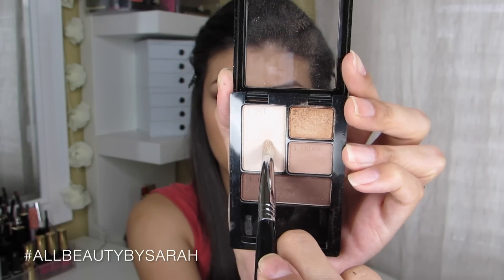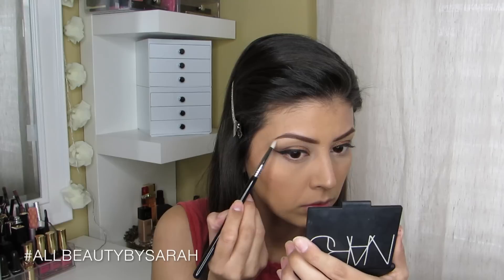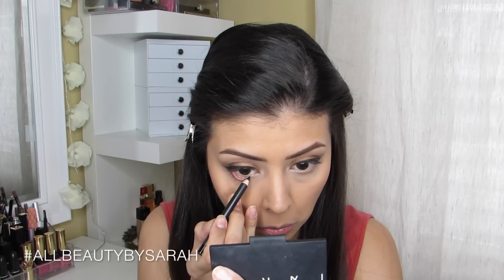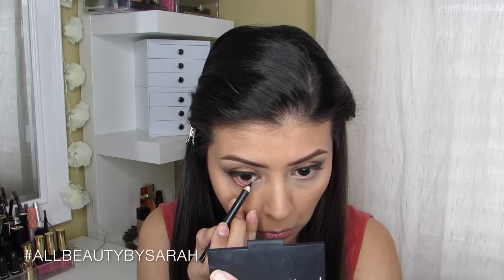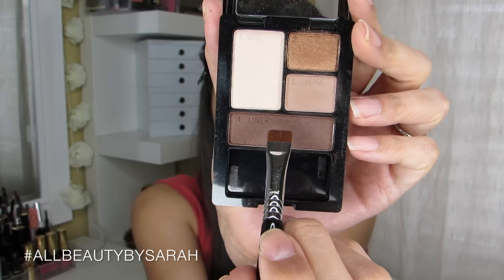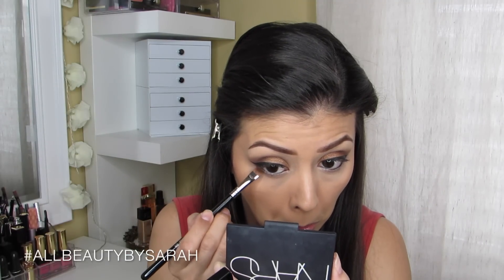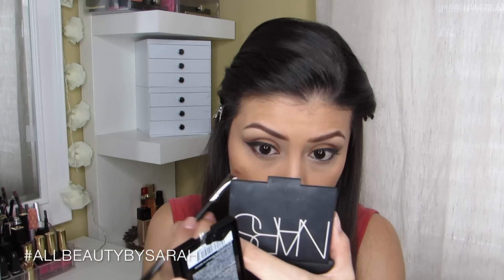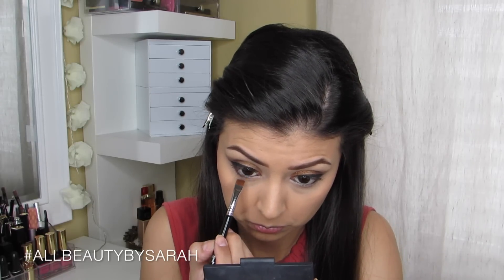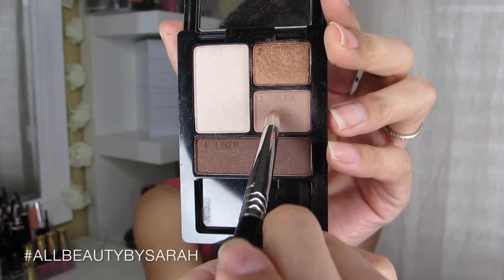Going back to the eyes, using my Sigma E30 and the base color from the quad, I pop that onto the inner corners and onto the brow bones. Then I apply MAC Smolder Eyeliner onto my waterline, followed by my Sigma E15 flat definer brush with the liner color from the quad along the lash line — but not all the way into the inner corner, leaving a small gap. Then I blend out the lash line using a pencil brush with the crease color.